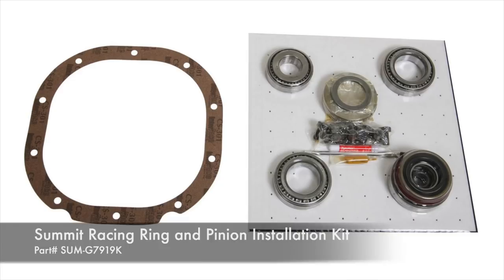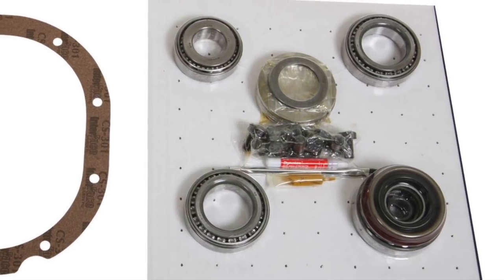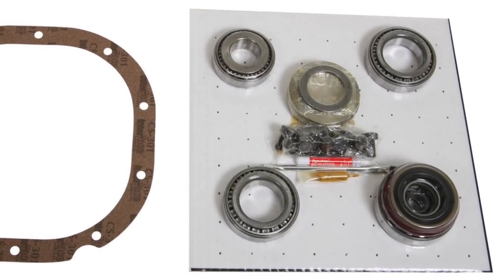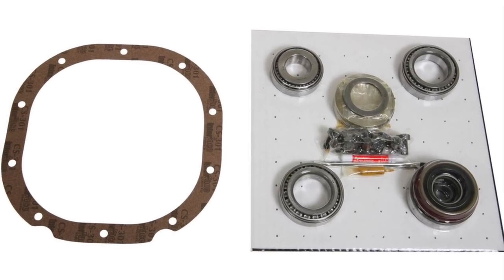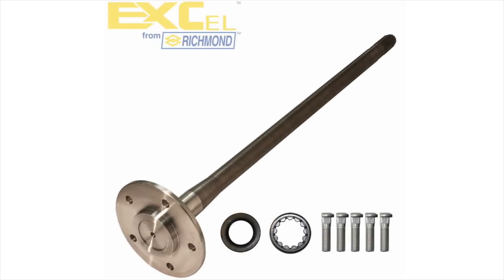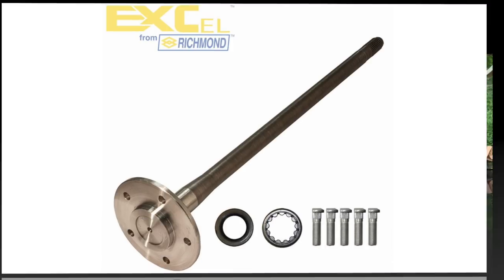Next was this Summit Racing Ring and Pinion installation kit. This kit has everything you need, including differential bearings, front and rear pinion bearings, crush sleeves, pinion seals, marking compound, a brush and thread locker. To round out our rebuild, I picked up these Richmond Gear Excel axles, which included seals, bearings and wheel studs.